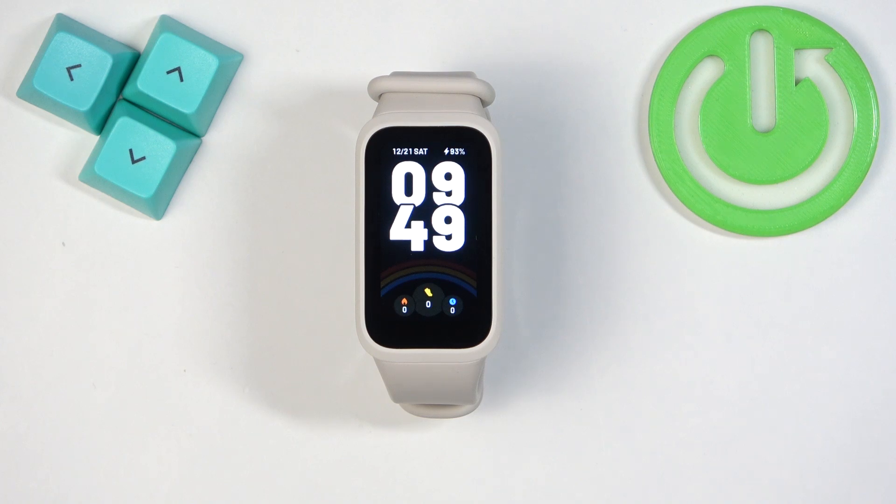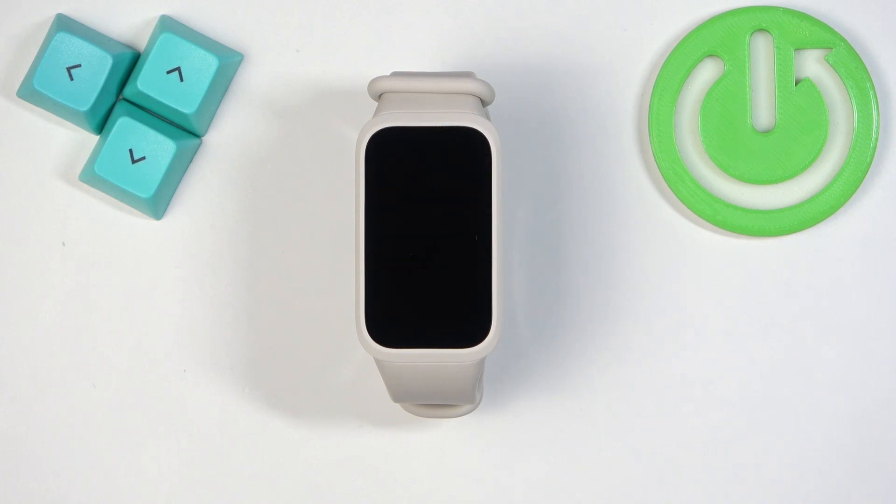Welcome. In front of me I have the Xiaomi Smartband 9 Active, and I'm going to show you how to factory reset the smartband by using the system settings on it.